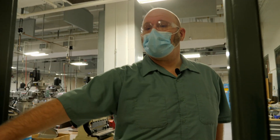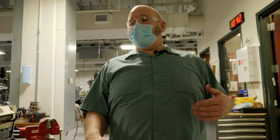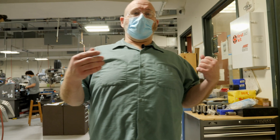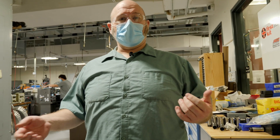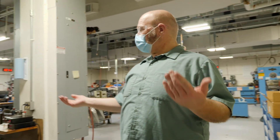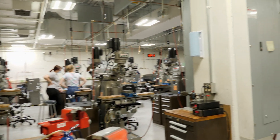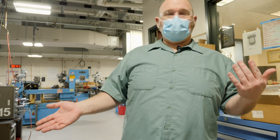Hey guys, welcome. My name is Joe Dalton and I am the lab manager for the mechanical engineering machine shop, and that's where we're at today. In this shop, we teach students how to make things in the metal shop.